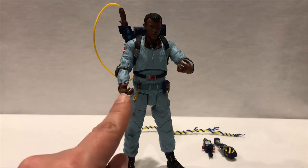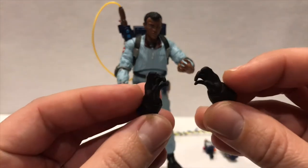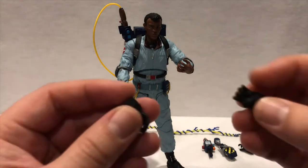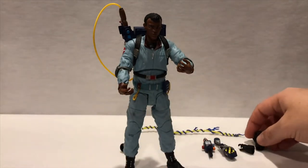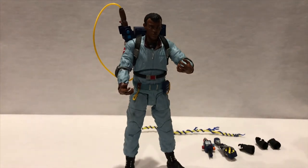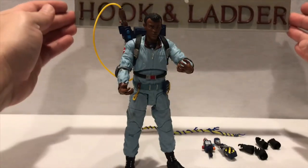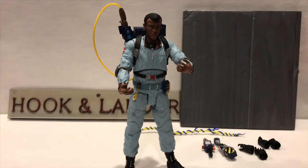He does come with two sets of hands — these ones with gloves on, so you have the flesh color. You also have two sets of hands for holding the proton pack, and a set of hands to hold the PKE meter. He can actually hold the PKE meter pretty well with the other hand too, so it's really your preference. If you collect all figures from series 6 through 10, you get the components to build the fire station diorama. He comes with the sign — the Hook and Ladder — and another concrete slab piece.